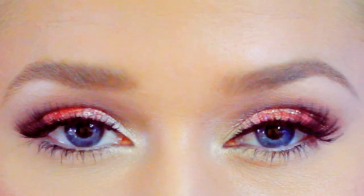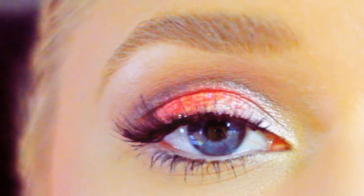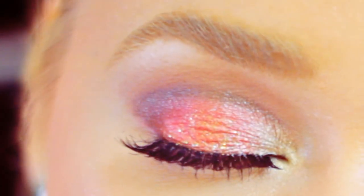Hey yo! Today I'm working with that coral eyeshadow by Essence that I showed you in my July favorites video. I'm gonna be honest, this look was completely unplanned. I just sort of sat down and rolled with it and ended up with this. I would say this video is the result of my insomnia, so let's get crackin'.